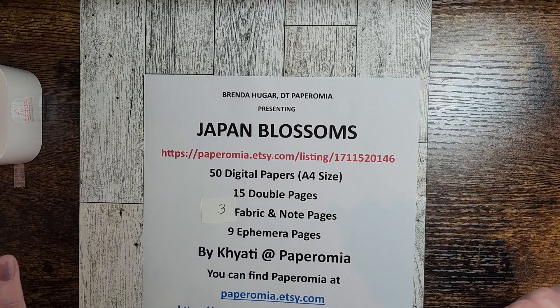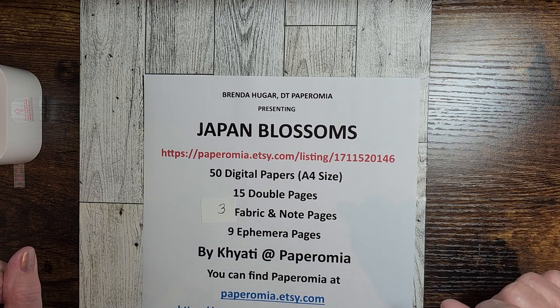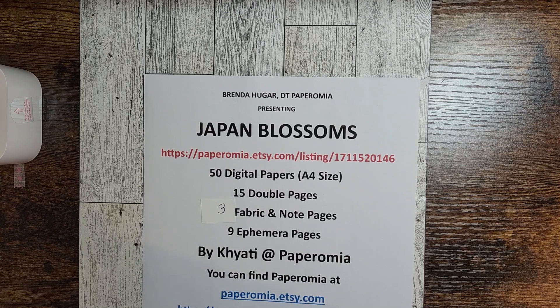It contains 50 full-size digital pages, 15 double-sized pages ready to make a journal with, three fabric and note pages — I kind of look at them like backing papers, but they are nice in their own right too — and then nine pages of ephemera.